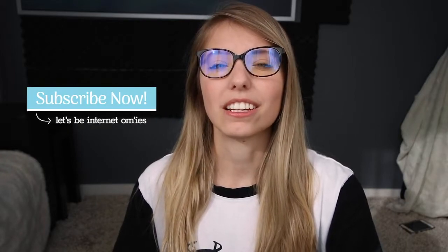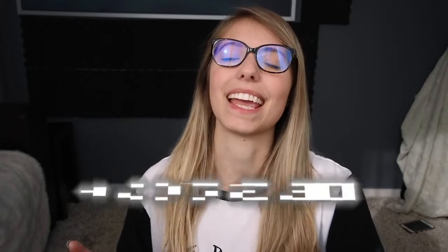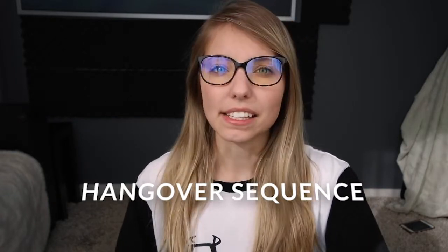Hello everyone and welcome back to my channel. If you are from BC, you will know that it is spring break this weekend, which means that most people go out and socialize a little bit more often and see their friends, and that might involve some alcohol. So I figured why not help out and provide you with a hangover sequence. This is a pretty mellow sequence and very casual.